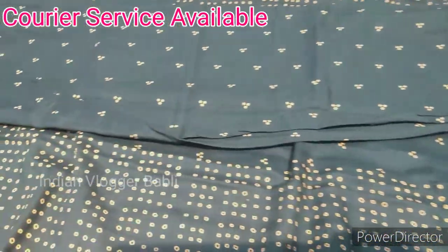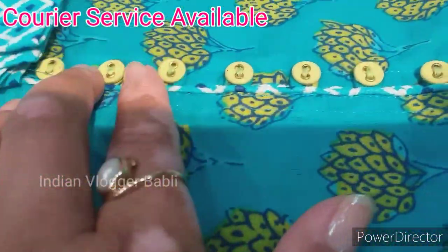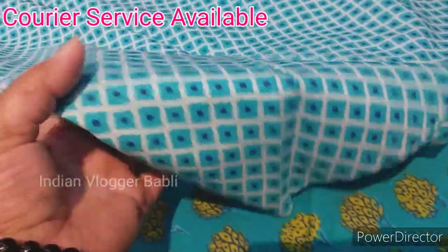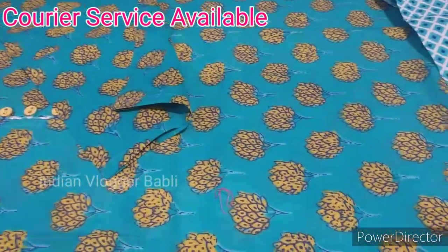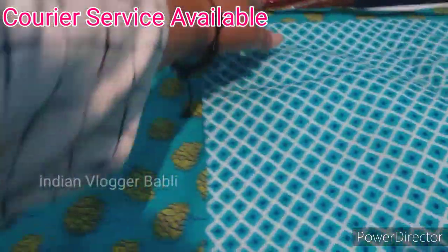This is a shirt. This is a pant. It has a button. This is also a very sweet color. It has an open-style coat. It is very beautiful. This is a plazo — a very beautiful plazo. How much is this? It is ₹895. We also have a bunny collar style. This is also ₹895.